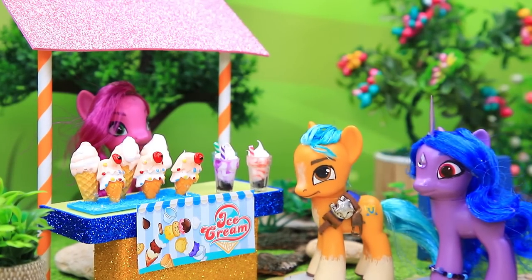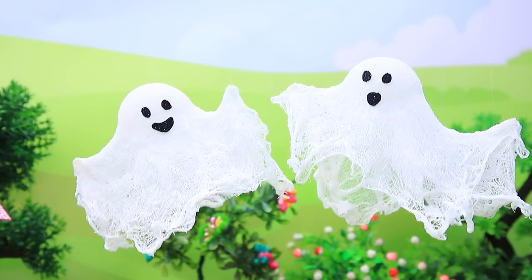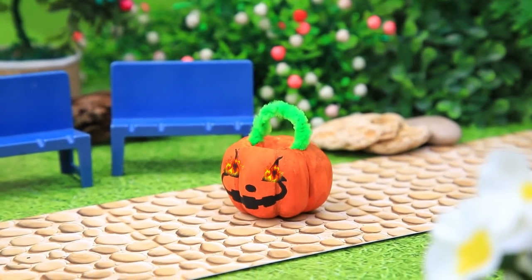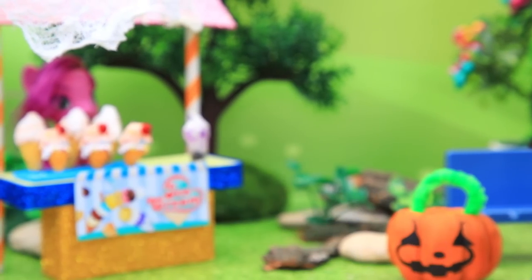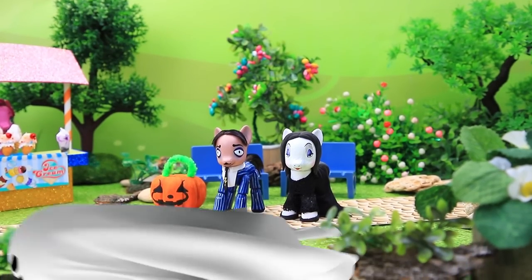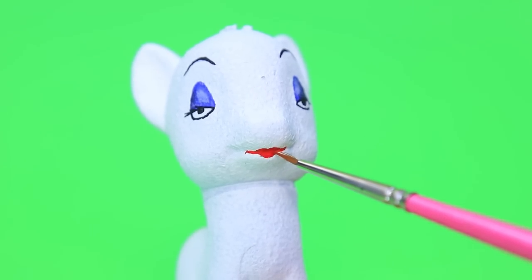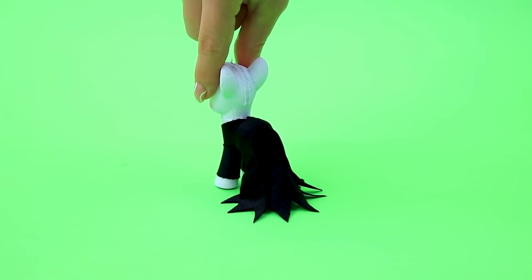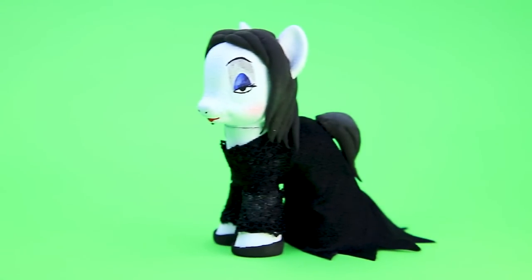Ponies are enjoying a hot day. Halloween is coming — get ready! They left a jack-o'-lantern. Are you ready for a good scare? Turn this little pony into Morticia — no more pink, pale skin is better. Add eye shadow and blush, cut out a dress from black fabric. An elegant train — Morticia has a black mane. Decorate the outfit with lace. Meet the darkest pony in the world!